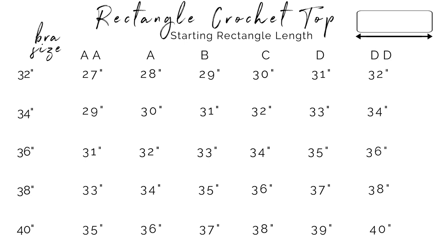But if you're making this just for yourself, you can always measure around your chest right across the highest point of your boobies and take whichever number you get and subtract three or four inches or so.